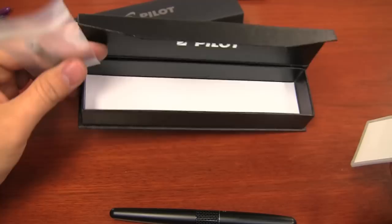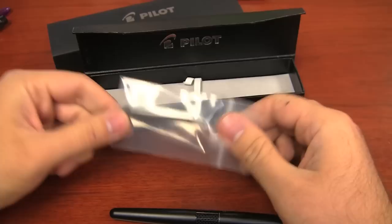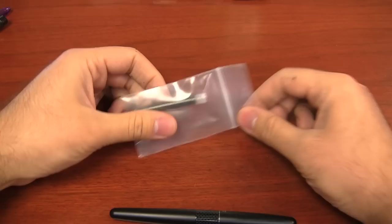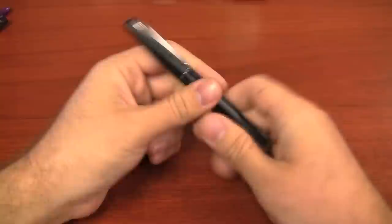Inside the box is the pen, an insert that comes out and reveals absolutely nothing — it's got nothing to hide. And then a cartridge. It's a proprietary Pilot Namiki cartridge. I always mix up cartridge and converter — it's a disorder I have.